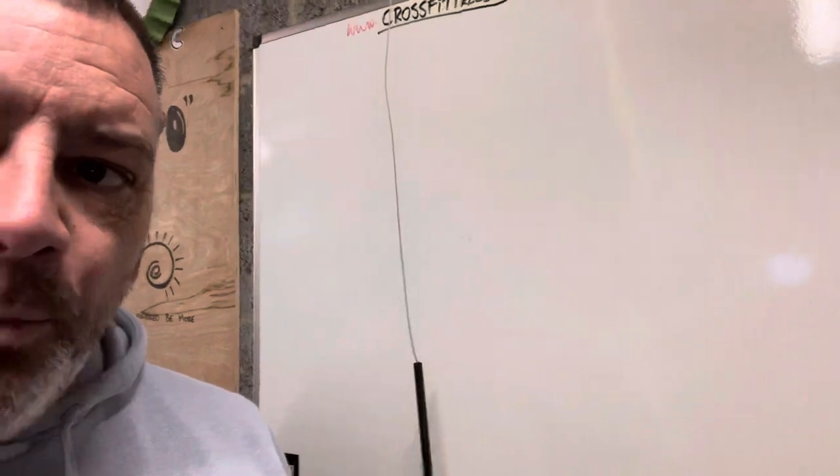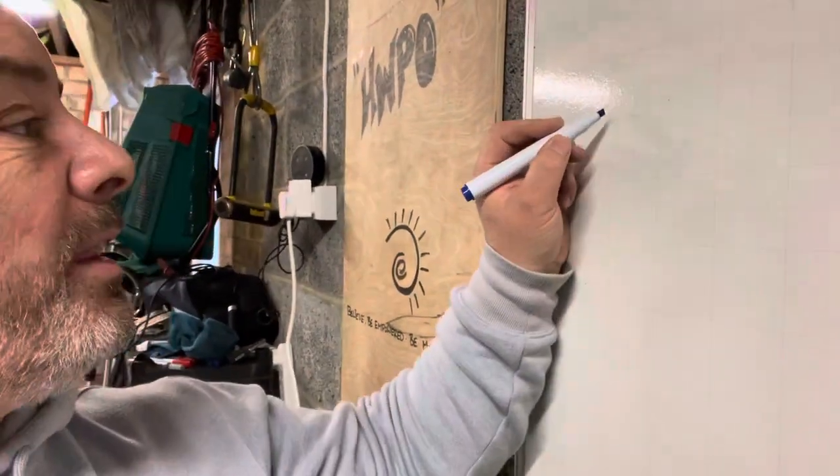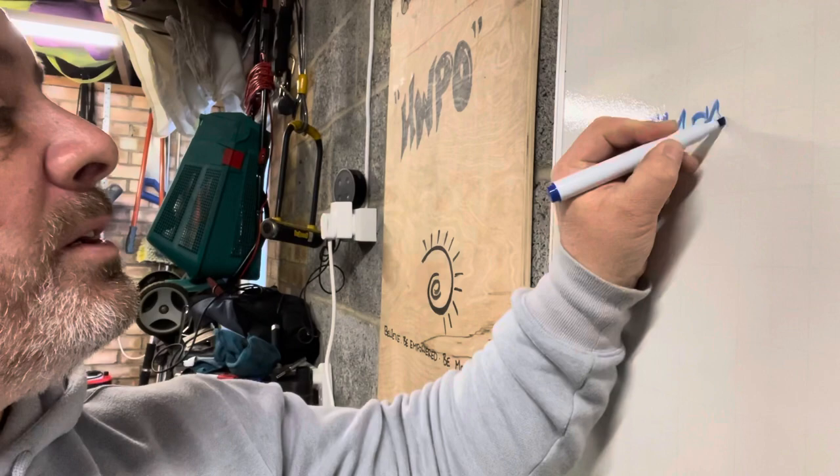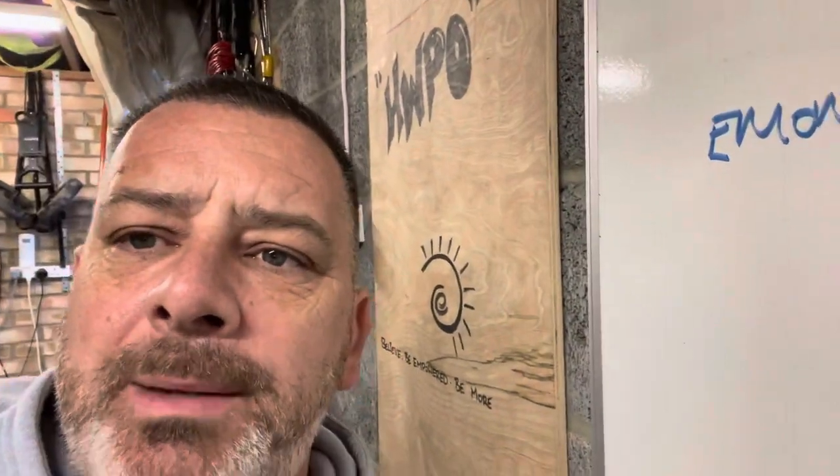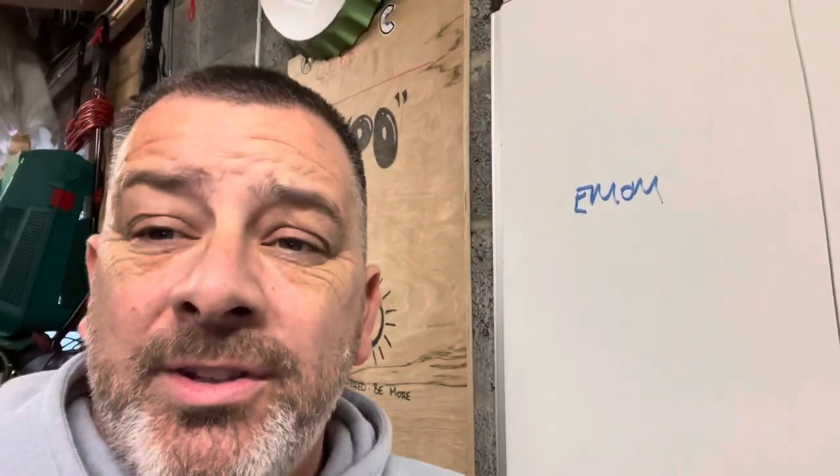The whiteboard is a fantastic piece of equipment created by coaches all around the world, and on here you'll basically find out what your workout of the day is going to be. You will start to see some acronyms and one of those will be EMOM — or MOMMY if you're reading it backwards. EMOM is every minute on the minute. You will do some form of work — a few minutes sometimes, up to 20 or 30 minutes sometimes.